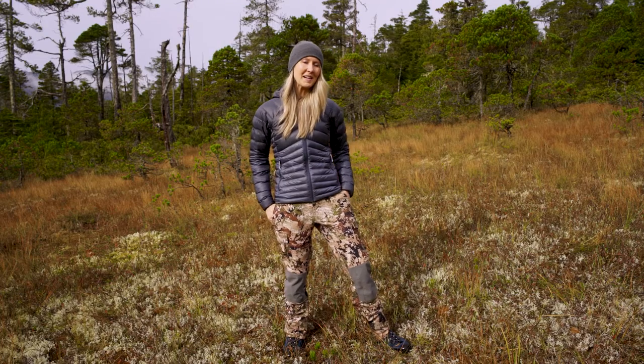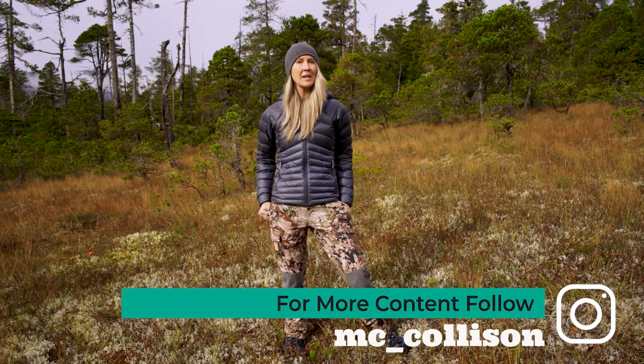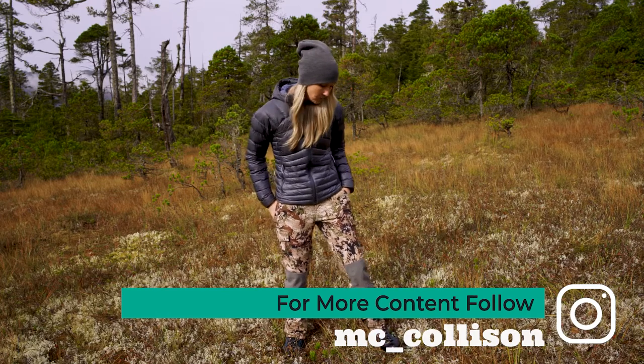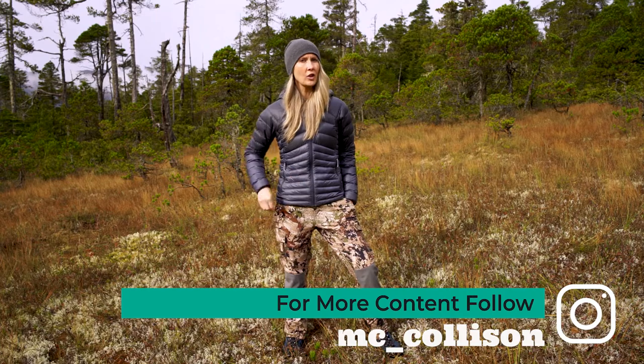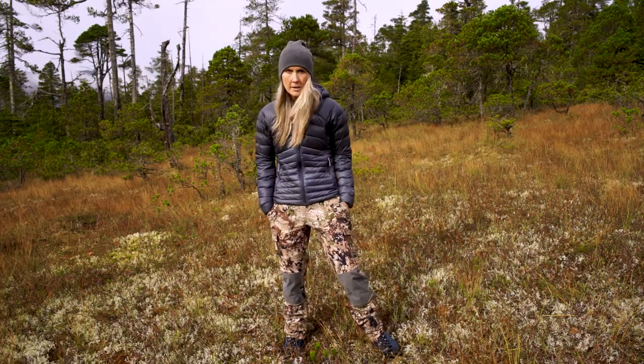I saw these pants in a Cabela's up north in Anchorage roughly two-plus years ago and they immediately caught my eye. I loved the cut of them and the styling. Women's hunting gear wasn't real common at that time, so I went and tried them on and loved how they felt and loved how I looked in them.